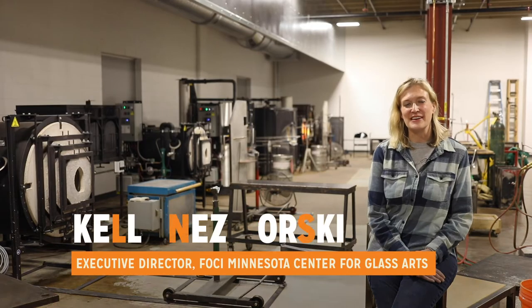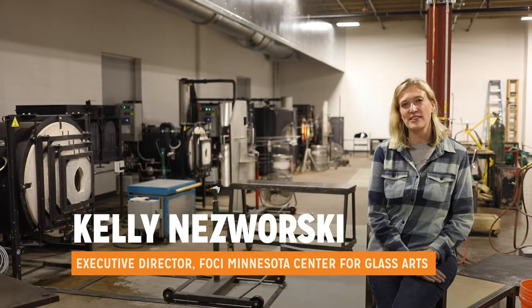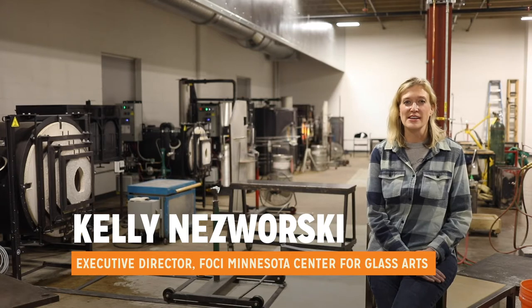Foci teaches a full range of classes, anything from the one-hour come-try-it see-if-you-like-it material, all the way to multi-week classes where we bring in international artists to teach master level technique.